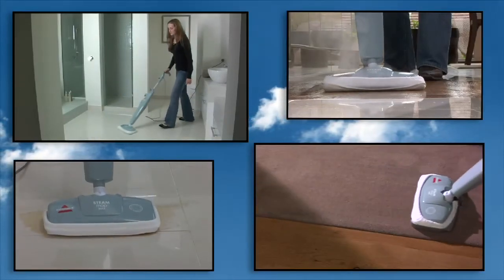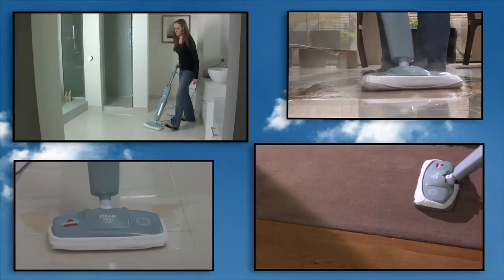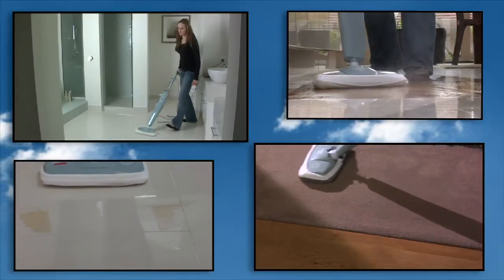For an all natural, chemical free clean, the Bissell Steam Mop Max is the ideal choice for your cleaning convenience.